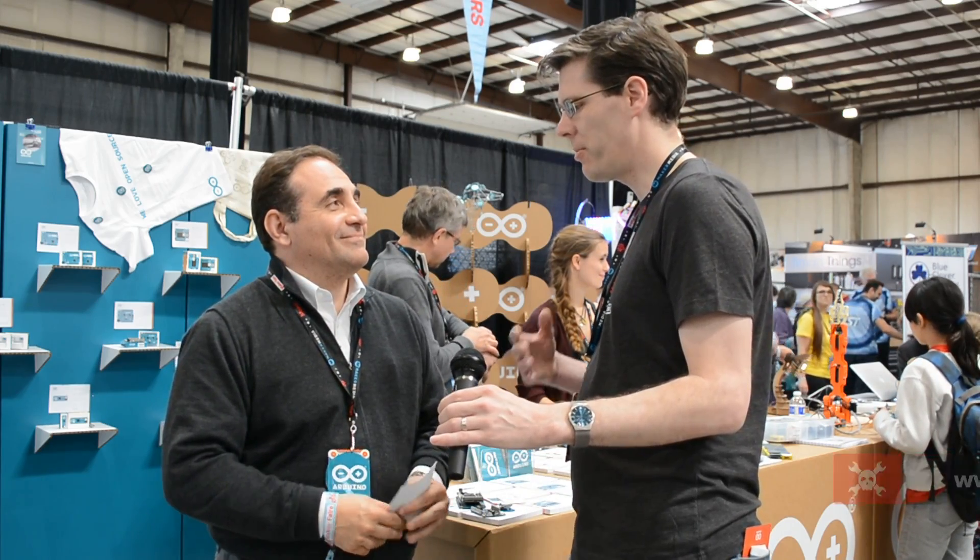Thank you so much for speaking with us today, and good luck with your new products. Thank you so much, it was a pleasure. Thanks a lot.